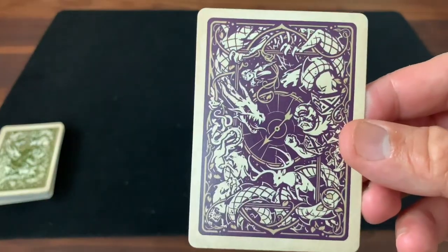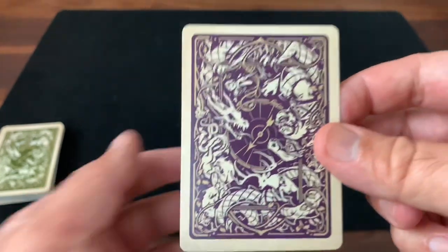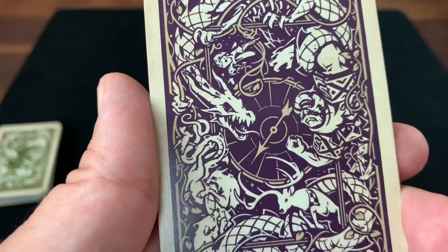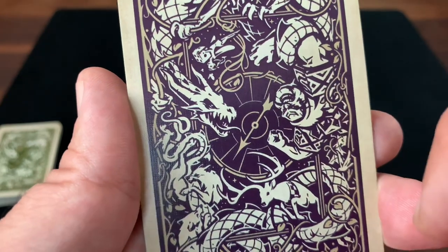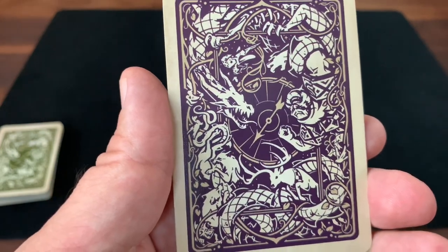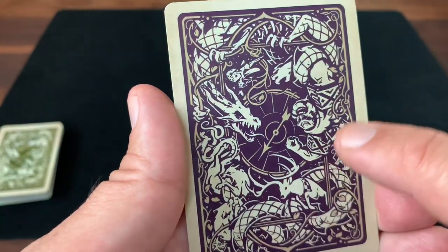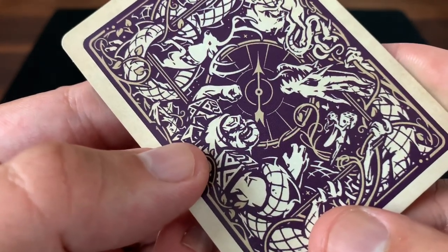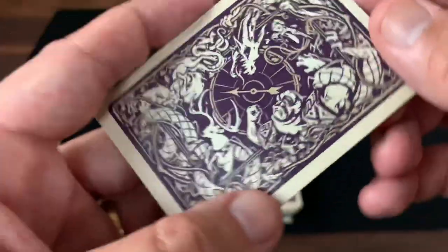Starting with the back design of the cards — really beautifully drawn, combining lots of elements of that classic fantasy with board games throughout. Right in the center you'll see the first nod to board games: a spinner that you might see on the Game of Life or something like that. Surrounding it is sort of a mural of different fantasy creatures. Most prominently, you have the dragon with his body wrapped all the way around the edges of the deck, and he's squaring off with an orc — just ready to go to battle this massive orc in the center. Really beautifully drawn.